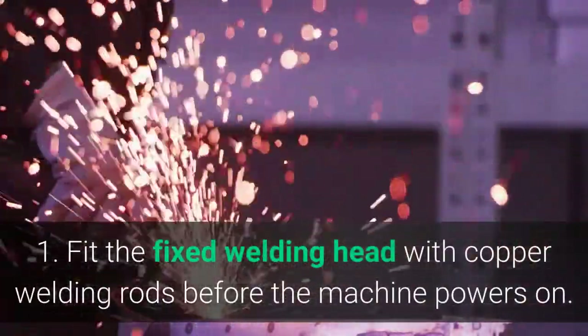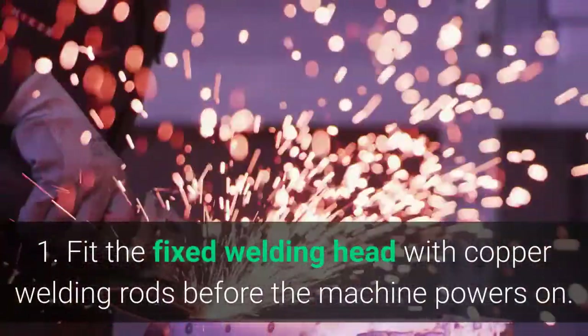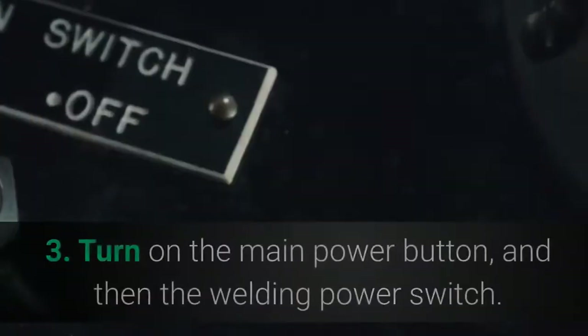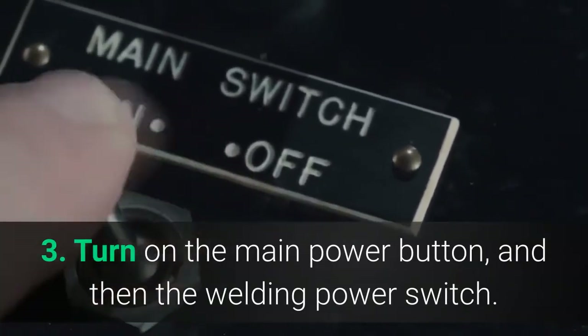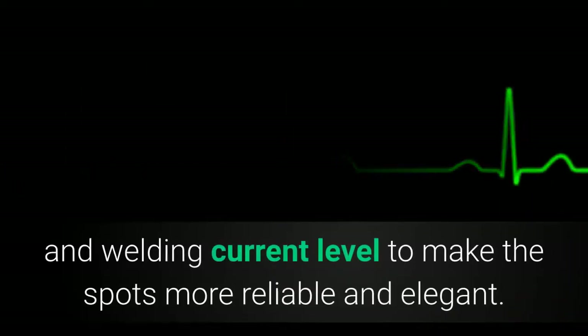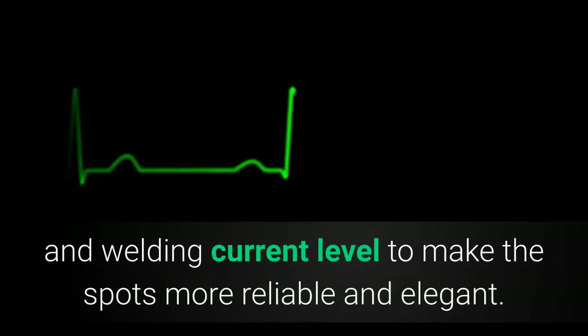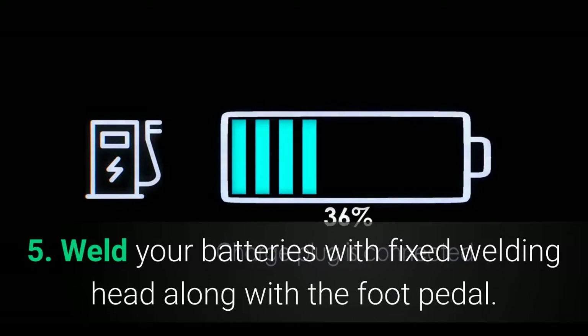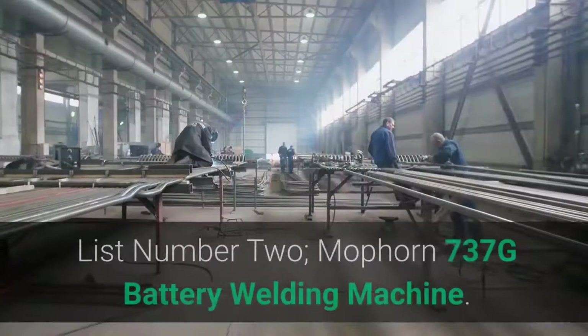Main features: 1. Fit the fixed welding head with copper welding rods before the machine powers on. 2. Plug in the foot pedal. 3. Turn on the main power button, and then the welding power switch. 4. Adjust the pulse quantity and welding current level to make the spots more reliable and elegant. 5. Weld your batteries with the fixed welding head along with the foot pedal.